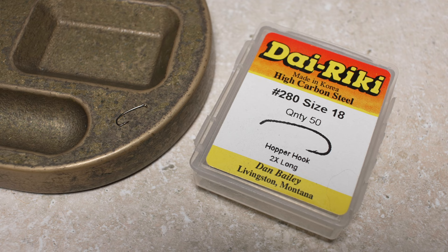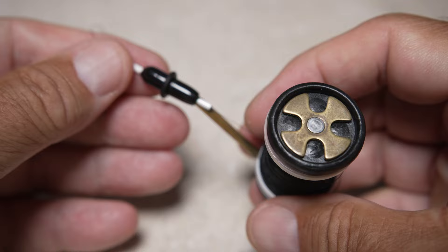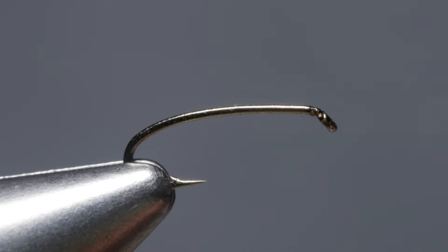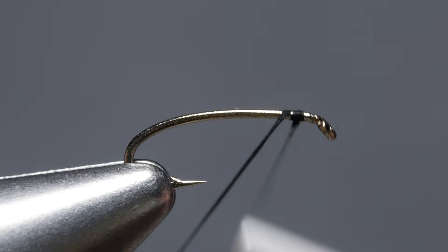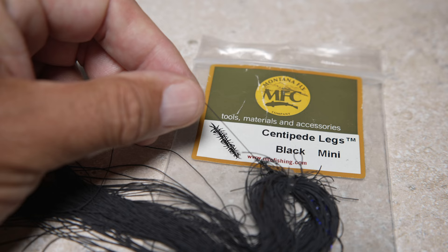The fly starts with a Daiichi number 280 in size 18 or something similar. After getting the hook firmly secured in the jaws of your tying vise, load a bobbin with a spool of black UTC 70 denier. Get the thread started on the hook shank and after taking a few wraps rearward, snip off the excess tag. Then advance your thread forward to just behind the hook eye.